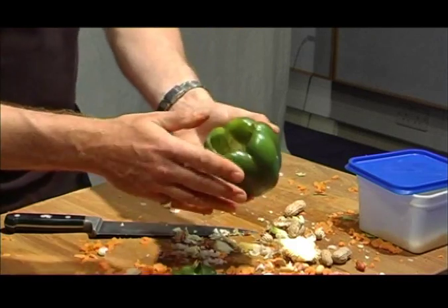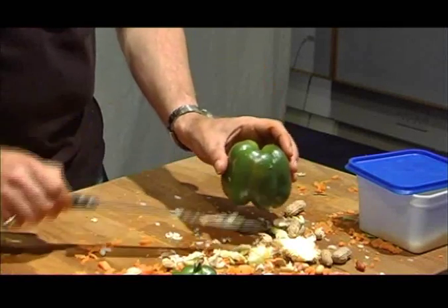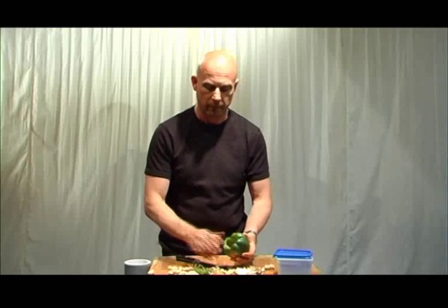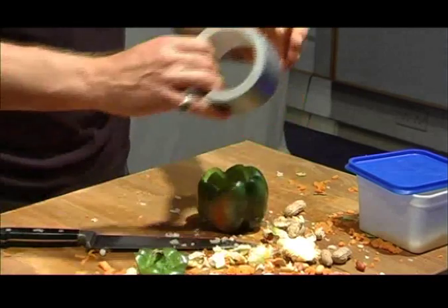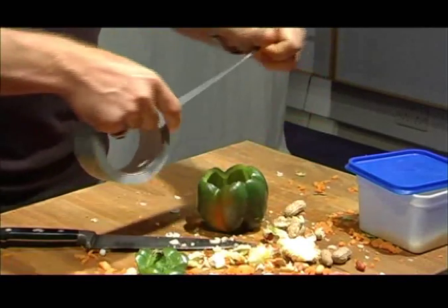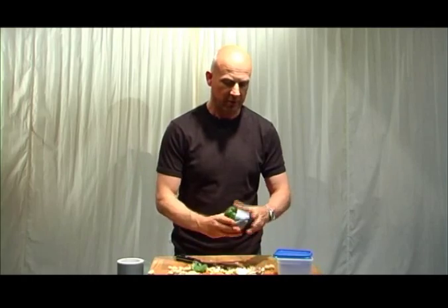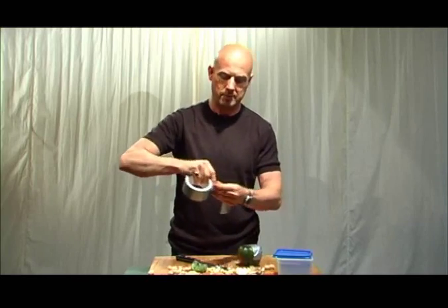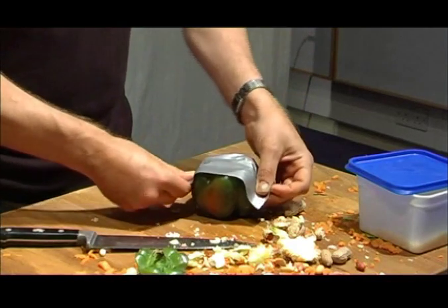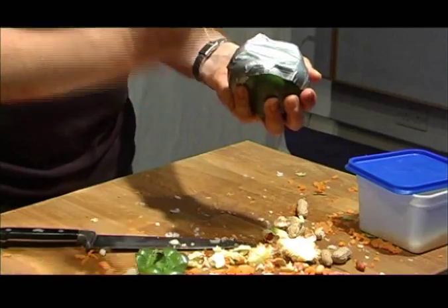Of course what we could also do is use the same shape to use it as a drum. What we could do is stretch something across here and use the resonant quality to make a drum. So if I get hold of a piece of gaffer tape and stretch that across here and another piece, trying to keep it as taut as possible so that the skin over the pepper will be stretched.